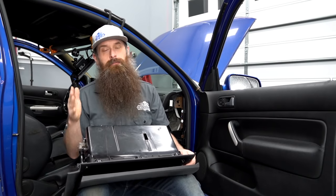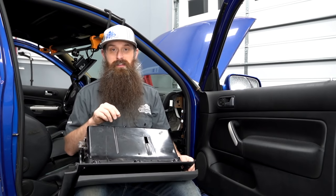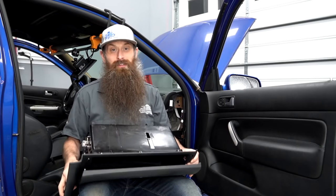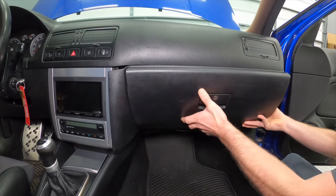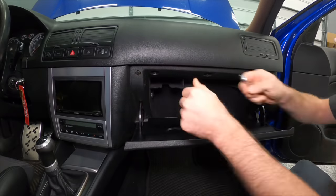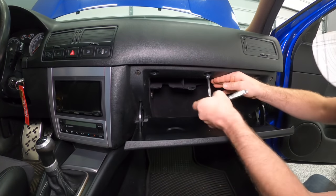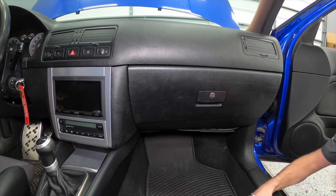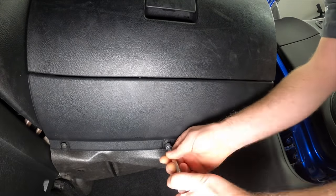That was a ridiculous amount of broken plastic that we fixed in this video, but it is going to be nice driving around without my glove box flopping all over the place. All we've got left to do is put the glove box back in. If you guys have questions or comments, drop them down below. With that, I'm out — have an awesome day and I'll talk to you again next time. Bye.